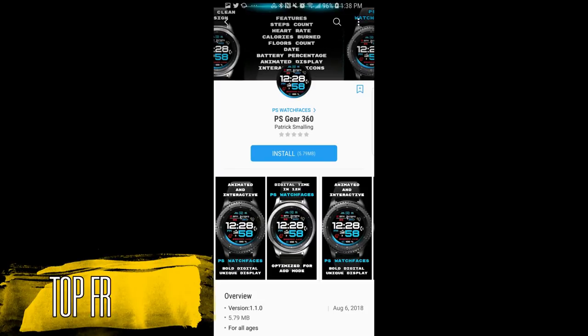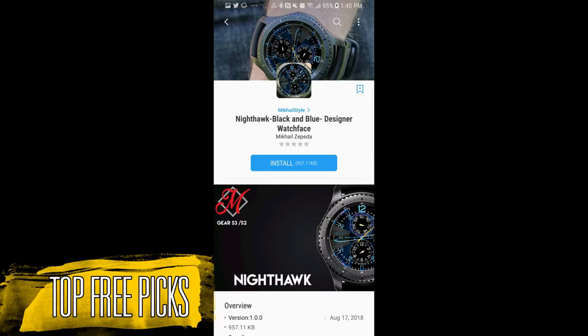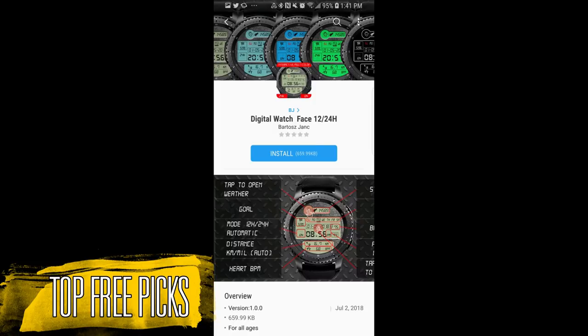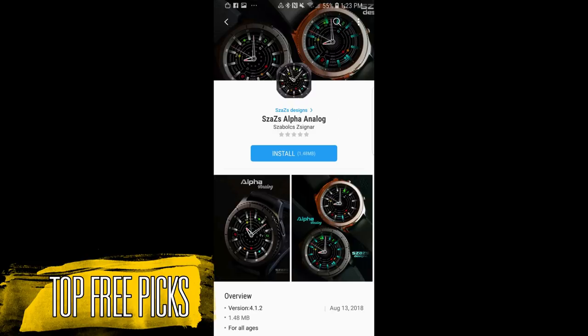Hey guys, welcome back to Jibber Jabber Reviews and thanks for tuning in to my weekly top free watch faces. This week's selection includes a nice mix of analog and digital versions, and it includes some limited-time free watch faces from our friends at Cezaz, so you'll definitely want to go grab these before the promo expires. And even though the other faces are also free right now, I would still go grab them right away as the developer could switch them back to paid versions at any time.